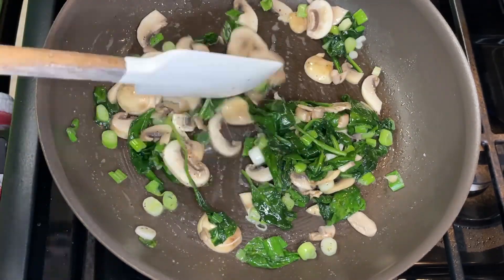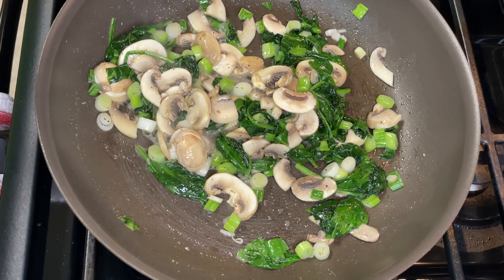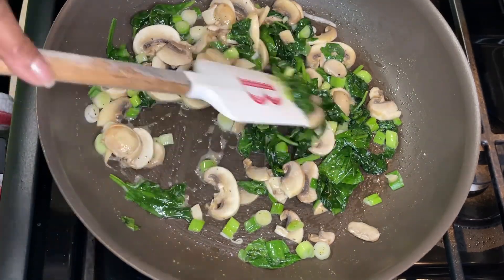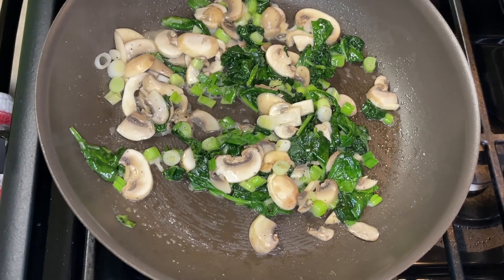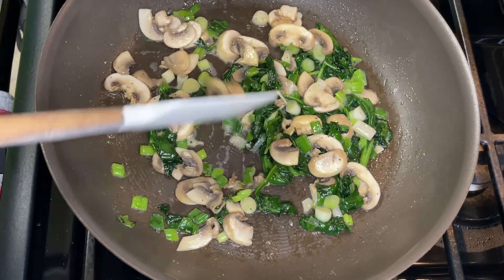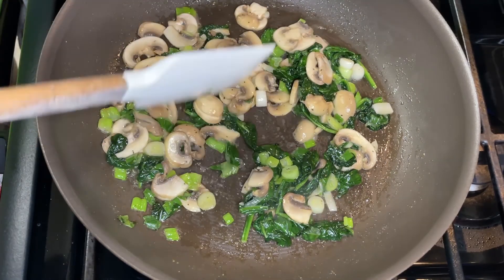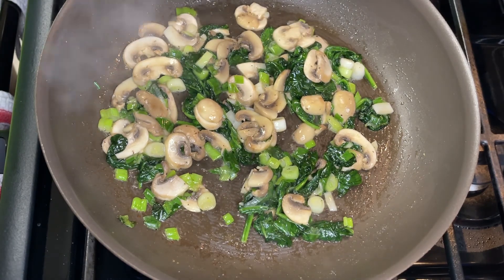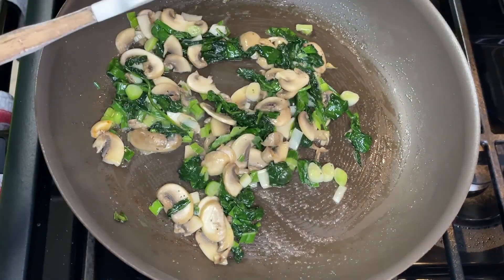With the egg whites, we use the carton of already-prepared egg whites. Because we eat them so often, it's basically become a staple in our refrigerator. It's much easier than having to separate eggs every time you want to make an omelet, and then you're left with yolks just sitting there. I don't like to throw food out or waste it, so it was just easier and quicker to buy the already-prepared egg whites in the carton.